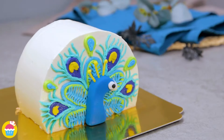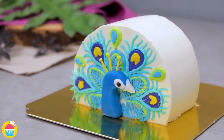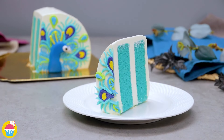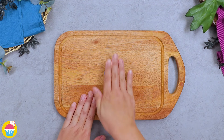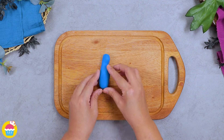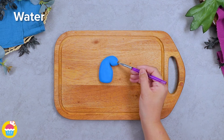Hello and welcome to Nyam Nyam. Let's have a go at making this absolute show-stopping pretty peacock cake. Start with some blue fondant and use your hands to mold it, then paint on some water which will act as glue to stick on white fondant.